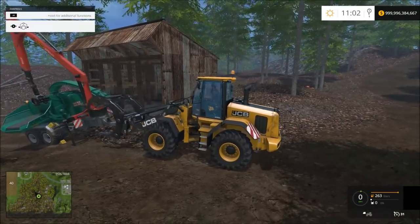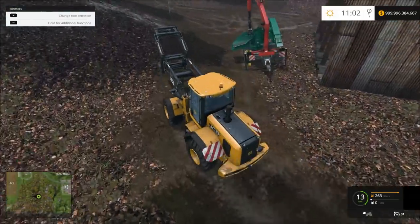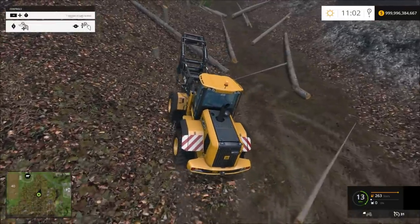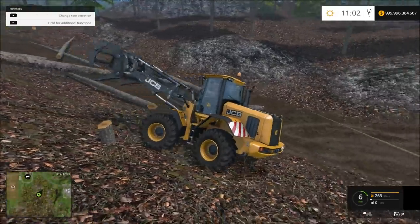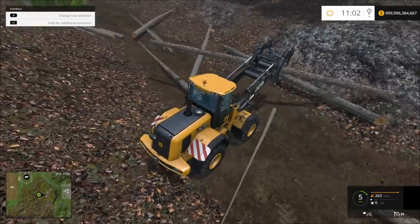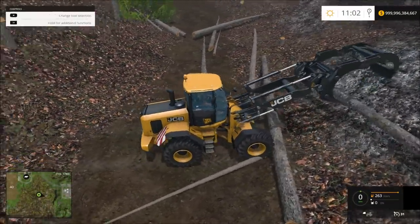That's probably good there. I've just been getting these logs out of here — they've been here forever, I just have not messed with getting them out. It hangs up on other logs, but that's okay. What doesn't, though?